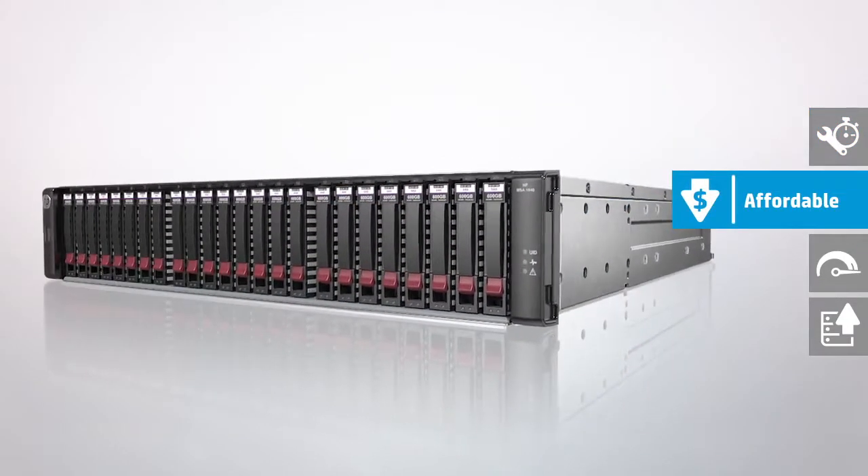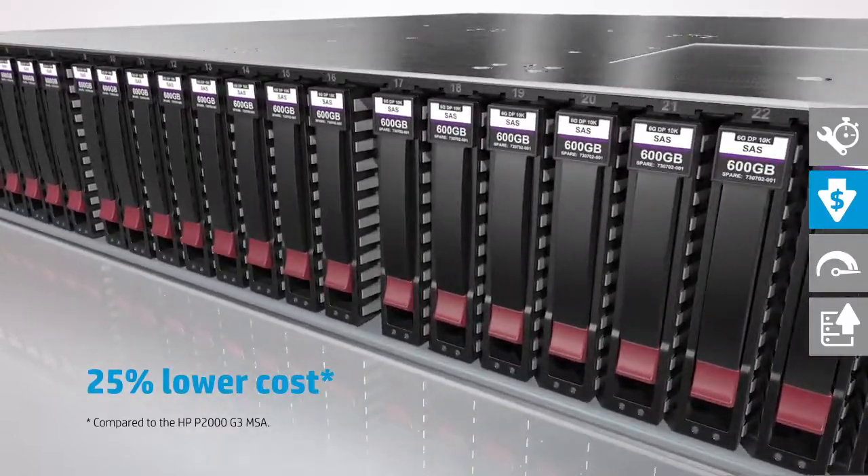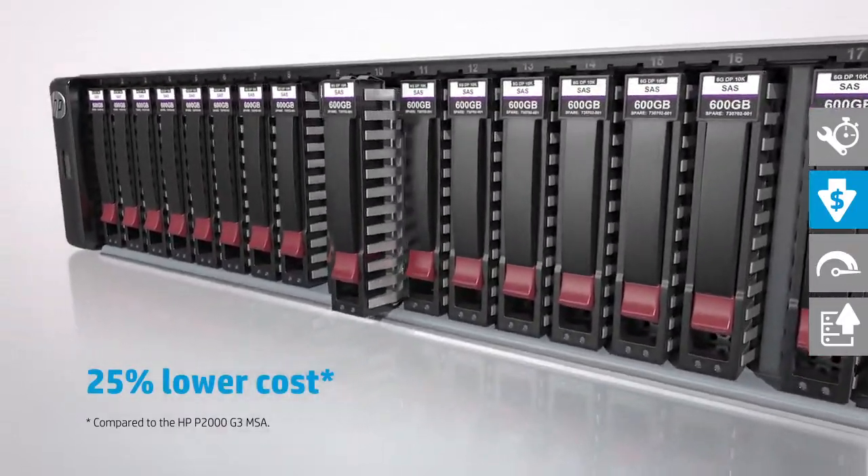The MSA 1040 helps you balance performance and cost, making fourth-generation MSA technology available at a lower starting price point.